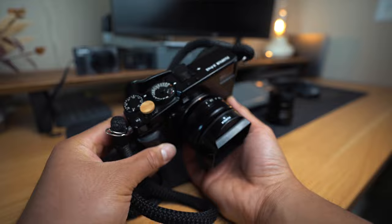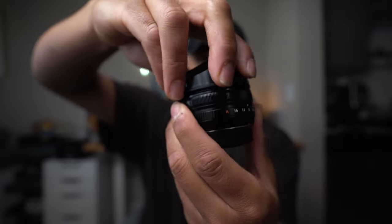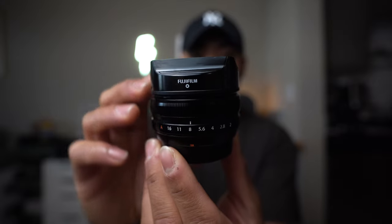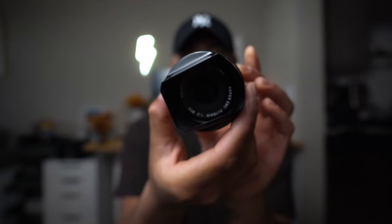One thing to note is that the 23mm F2 has a 43mm filter thread, whereas the 18mm F2 has a 52mm filter thread. Aesthetically, I absolutely love how both of these lenses look on my Fujifilm X-Pro2. I've purchased a square aftermarket lens hood for the 23mm F2 — I'll leave a link in the description — and it gives it a really nice look. The stock lens hood that comes with the 23mm F2 is a little plastic piece that gets the job done but doesn't look great. The 18mm F2 does come with a Fujifilm lens hood, which is nice and sleek, tapering from a circular shape into more of a square lens hood.